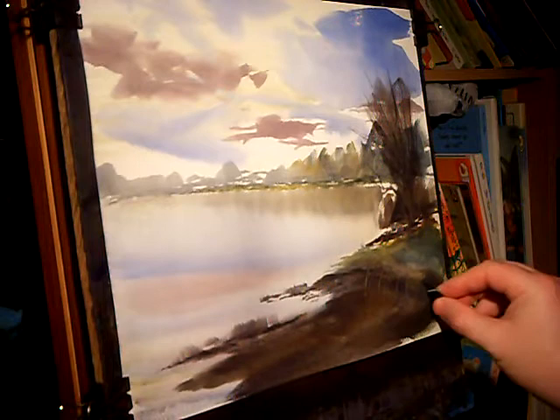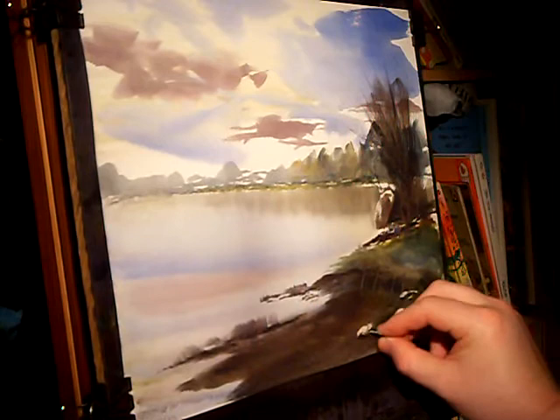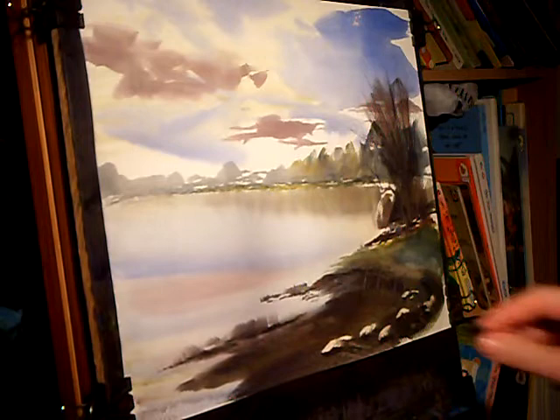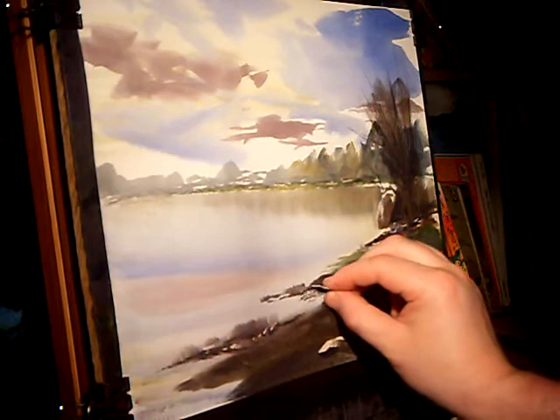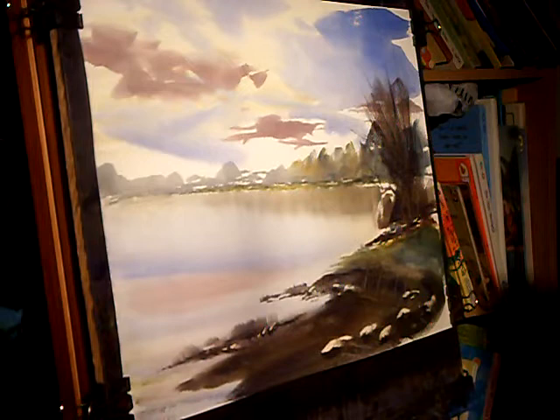And then switch to the card. Maybe some little rocks in the corner area. A few along there.